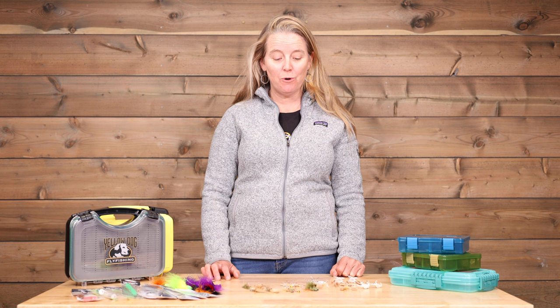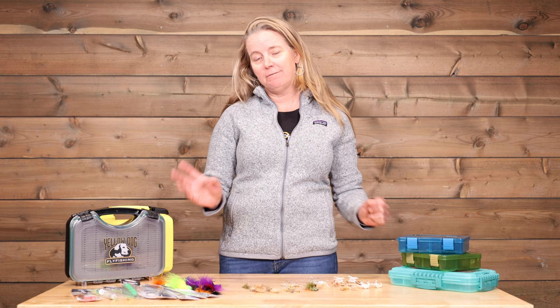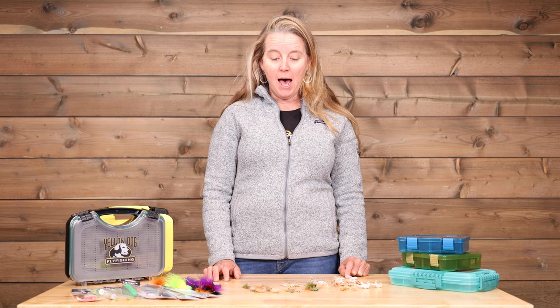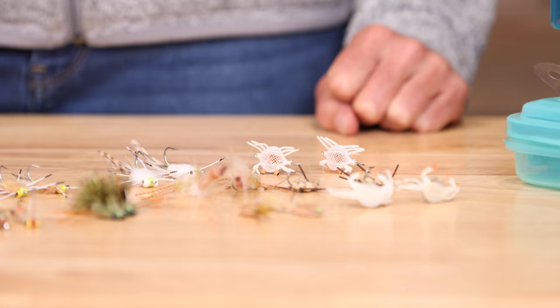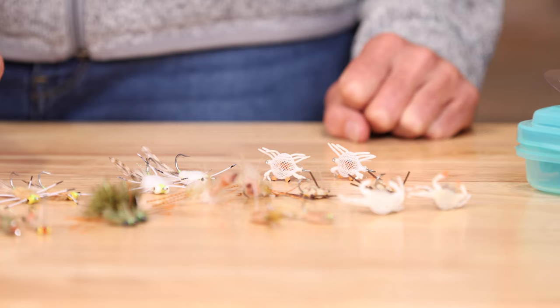When fishing for permit in Cuba — the ever elusive permit — just like permit anywhere else in the world, the Cuban permit are picky and don't eat flies half the time. To hedge your bets and prepare for the off chance that they may be interested, I like to select a wide variety of both shrimp and crab patterns.